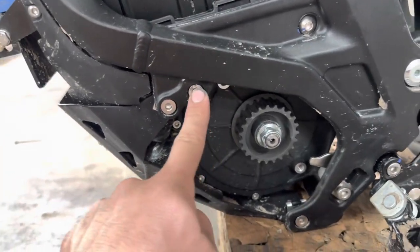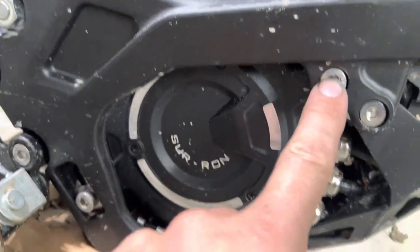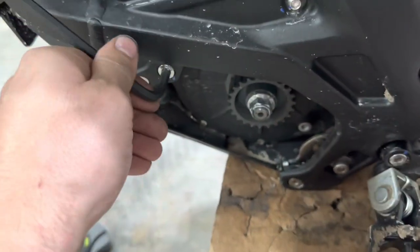One right here, one right here — same on the other side. One right here, one right here. Again, it's just loosen them. Don't take them all the way out. That's all you need.